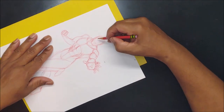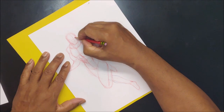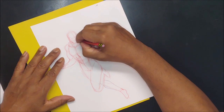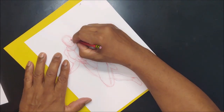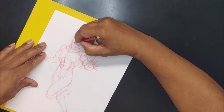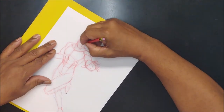Let's do a face. The eyes are going to be right there. I kind of just figure out where the eyes are going to be versus using the methods others teach you. And that's why one eye is always crooked.